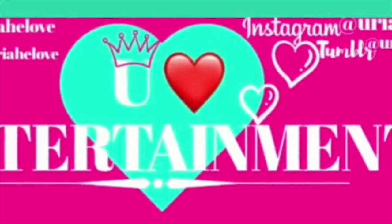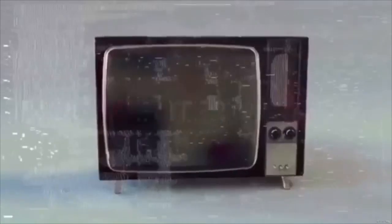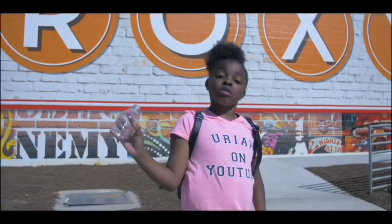Hey, guys, it's your girl Uriah Love. Make sure you catch me on YouTube every Wednesday. YouTube Takeover.